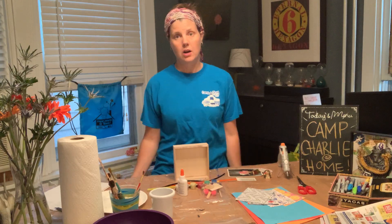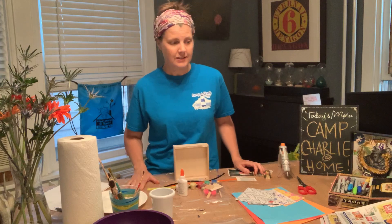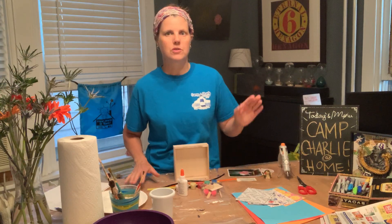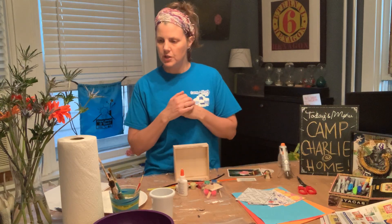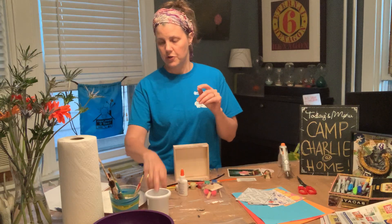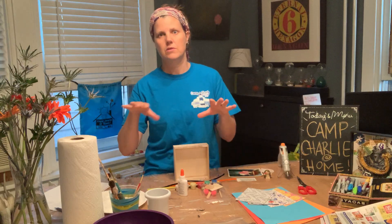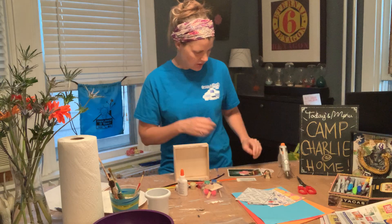Other items you are going to want to have: a table covering for your table — you want to make sure that's nice and protected, so you could use plastic, a trash bag, newspapers, whatever it is, just make sure you cover your surface. Then you're going to want a bowl or a cup for water for your brushes, and some paper towels. Those are items you should most definitely have.